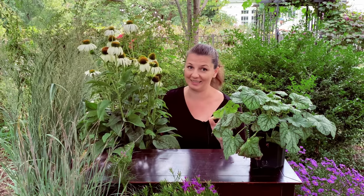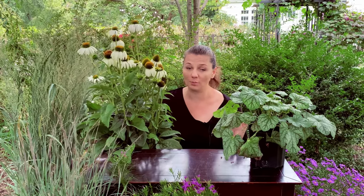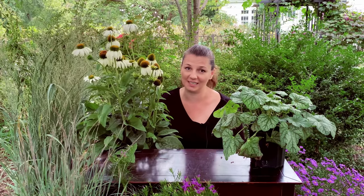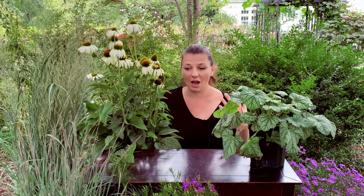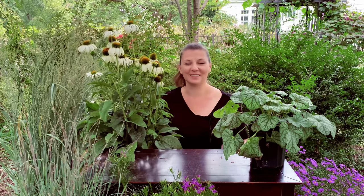I hope you guys enjoyed this plant haul. I hope you'll try some of these native species or cultivars that are very close to native species in your own garden, because I think as gardeners we underestimate how much difference we can make in the world of pollinators and birds — and we all love birds and critters, right? Thank you so much for watching and I will see you in the next one. Bye!